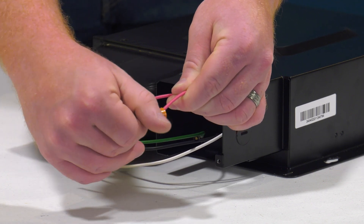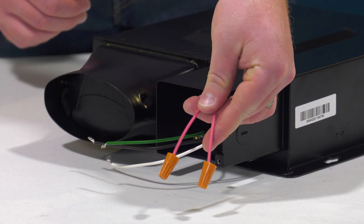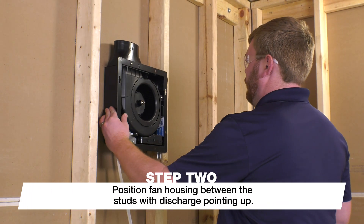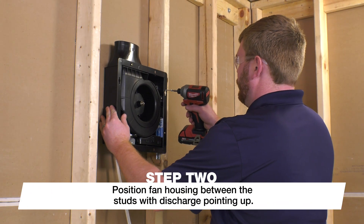Please consult the installation manual for specific information. To install this fan on the wall, position the fan housing between the studs with the discharge pointing up.